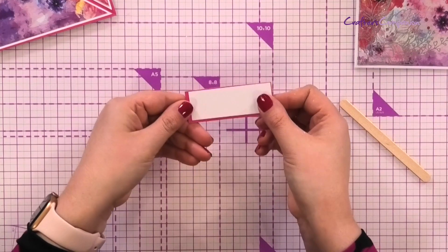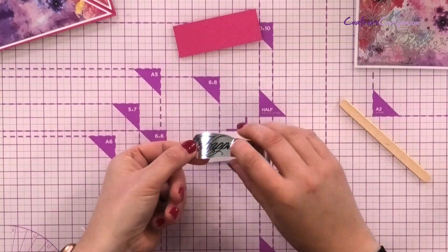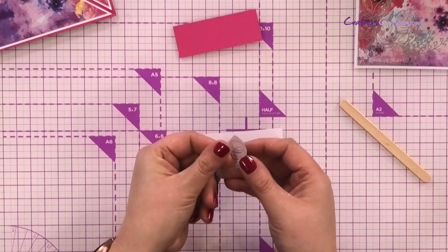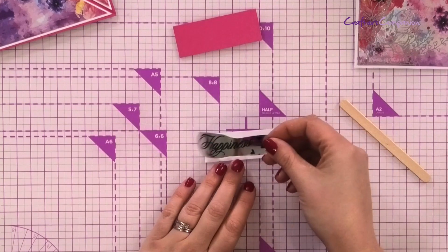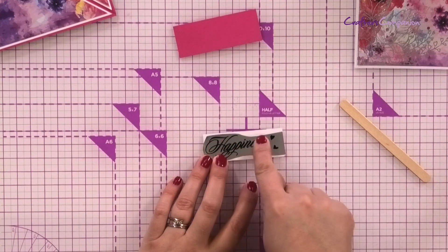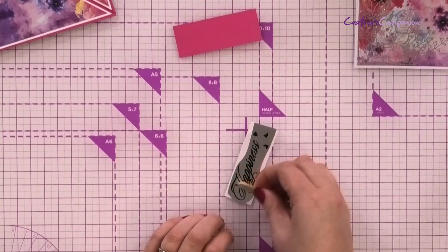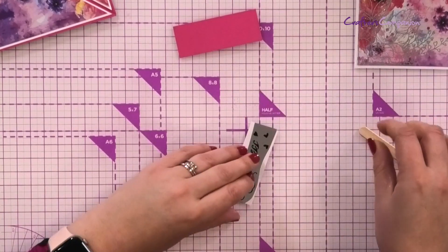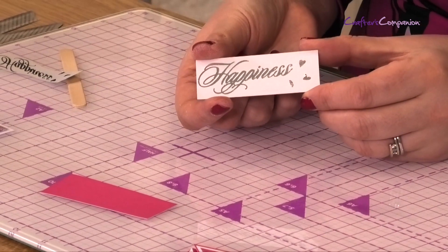While the glue sets before I put my transfers on, I'm going to do the sentiment. I've used a little bit of leftover cardstock to create a mat layer in pink, and then on the white I'm going to use the happiness transfer. Just like before, I've cut it all out and release off the backing paper - that becomes the scrap. Because we've printed it in black it's really easy to see exactly where you want it positioned. I rub it over with my finger first and then go over in detail with the popsicle stick. Lifting up - you can see that's transferred absolutely beautifully, no missed parts at all.